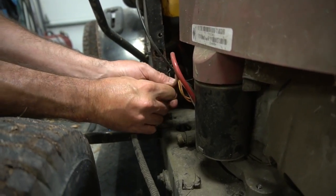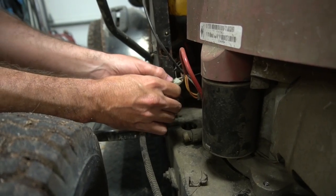Is this the harness for the engine? I don't know. Don't need it anymore.